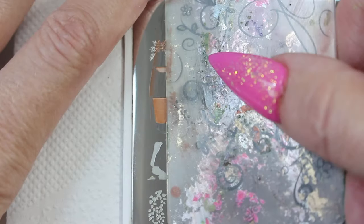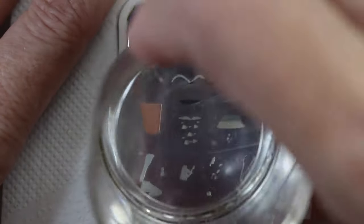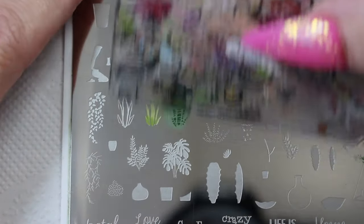Onto the last design to go on my middle finger. It's good to practice the design first by stamping on a lint roller or lint pad — that way you can test out the color combinations and ensure you're layering the images correctly.